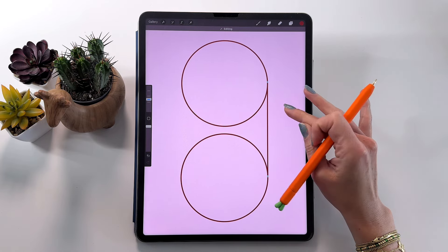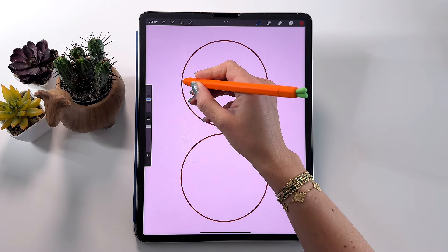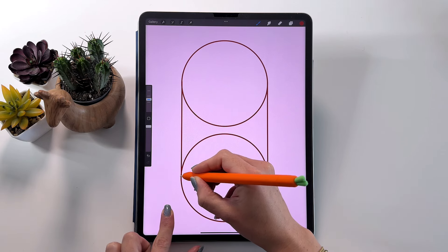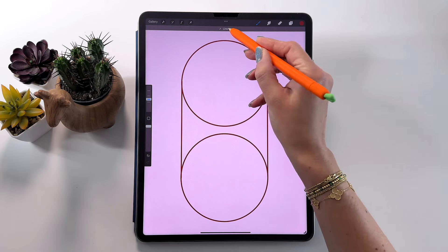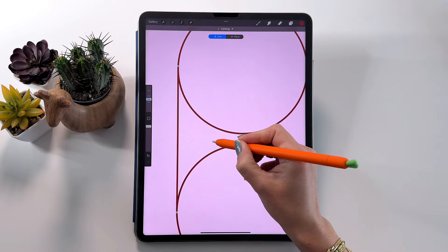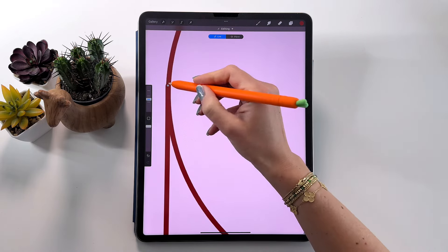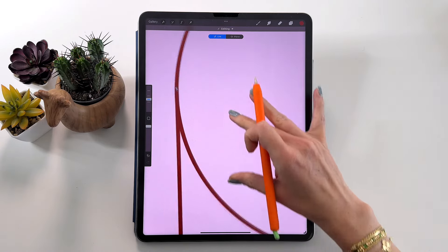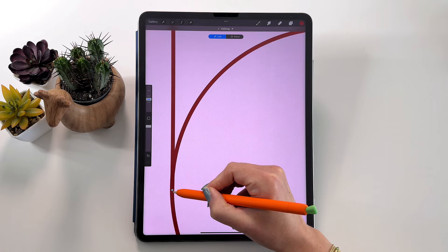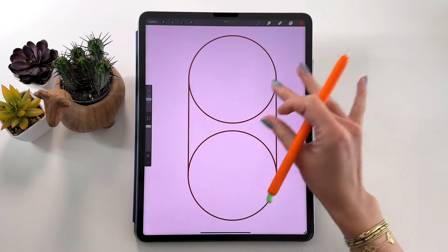When you finish, tap with your finger on the screen. Let's draw the same line on the other side and adjust it if you have to. You can also move the line like that. So now we have it like that.